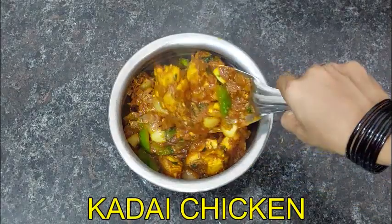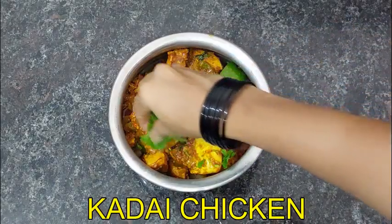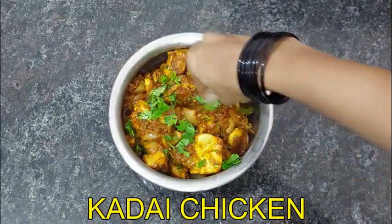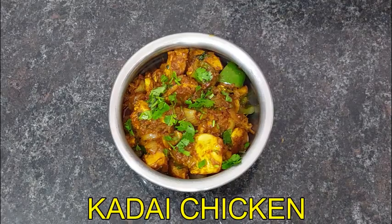Hello everyone, welcome to Coastal Ammas Kitchen. This is a special recipe called Kadai Chicken. This is ready in 20-30 minutes in restaurant style.